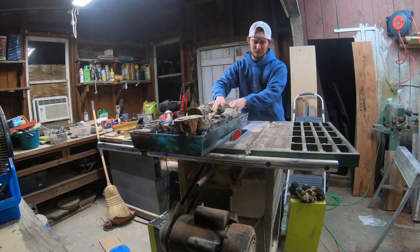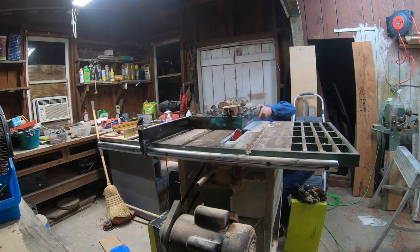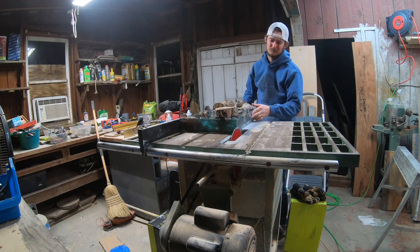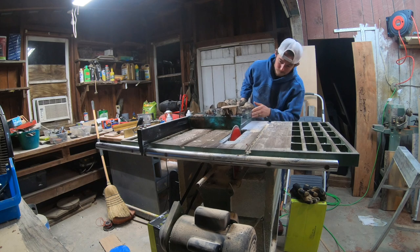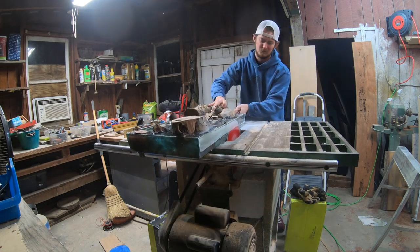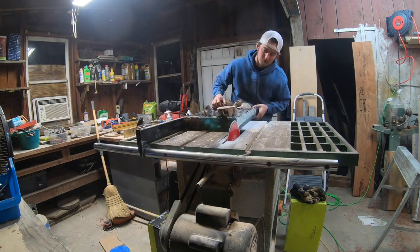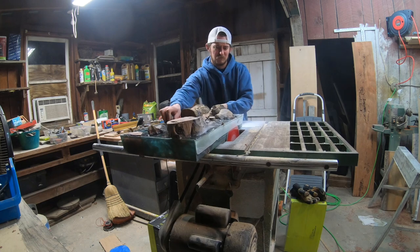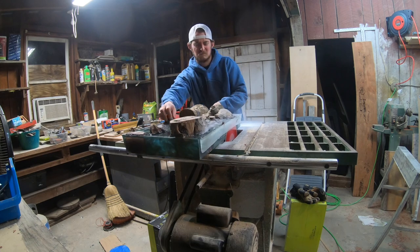So here we're starting out with trimming down the sides. And if you notice, I'm turning the saw blade off every time I push it through just to be safe. The reason why I'm trimming the sides like this is the HDPE mold has a taper to the edges so that it is able to slide out. All I'm doing here is trimming that extra piece off so that I can get a square cut over on my bandsaw, which is what you'll see here next.